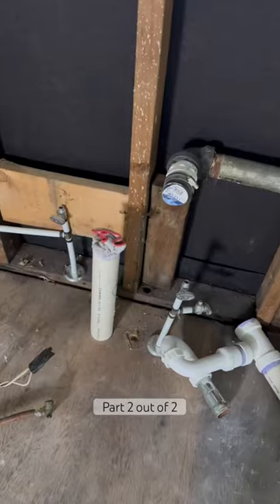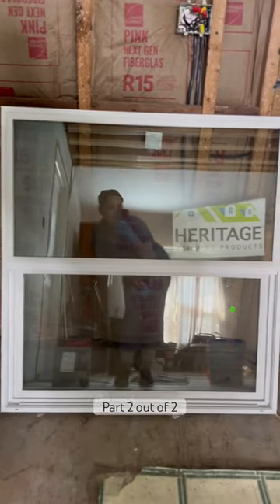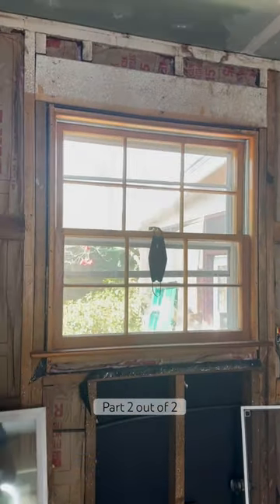To avoid having to cut our brand new cabinets, Elvis went ahead and moved all of the piping from the floor to the wall. Also, we got a window at the bargain store and we gotta figure out how to put that in and cut our opening.